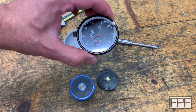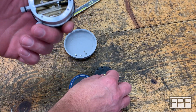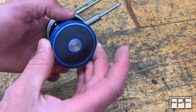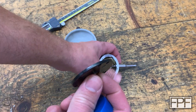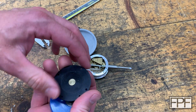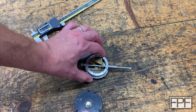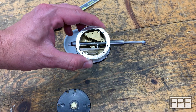A couple years back I bought a whole toolbox full of stuff on Facebook Marketplace and this indicator was in there. It had this back on it and it was screwed into this magnetic base. I'm guessing that this piece and this piece probably came together and it looks like this is probably a universal fit to go on the back of an indicator, to replace what you normally have — just the plate on the back of the indicator.